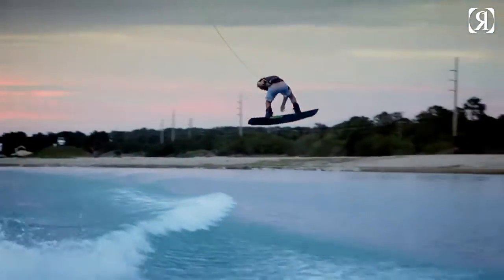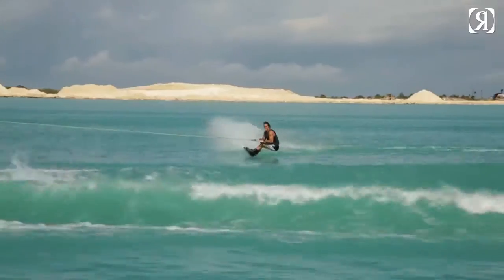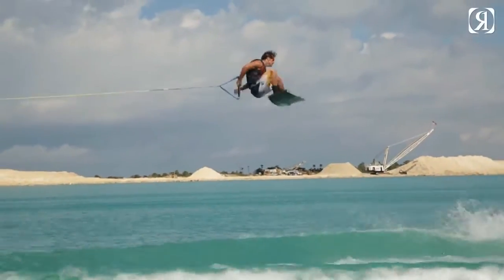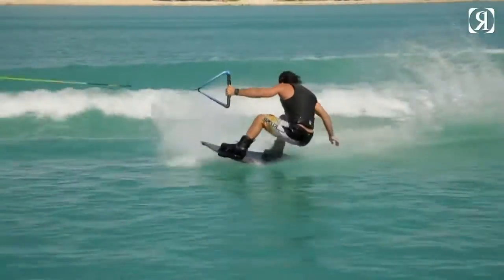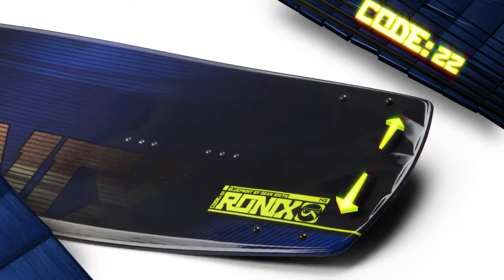Another addition this year to the Code 22 is the channels running from tip to tail. This is going to give the board a more true track once on edge, as well as giving it a more stable landing. This year I've decided to go with a board which is slightly wider in the tip and tail.